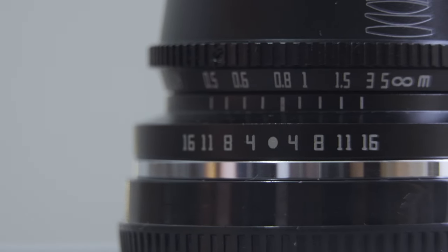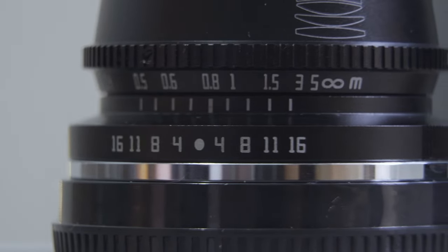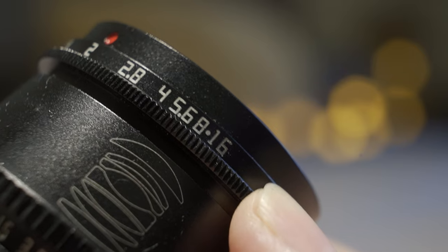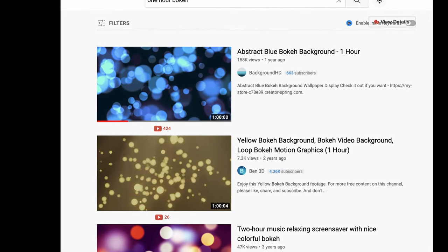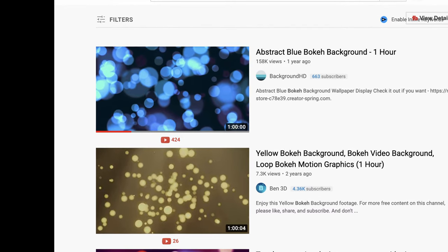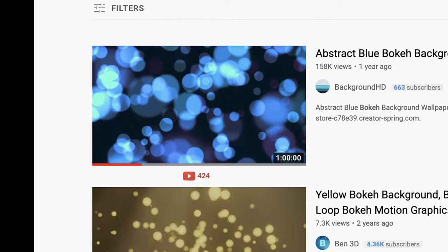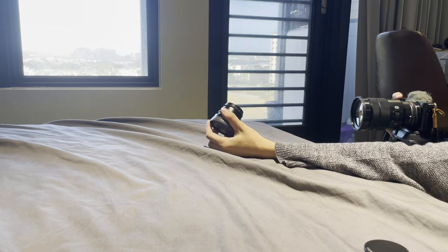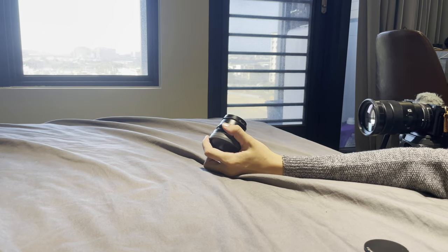Now I'm going to show you another very easy way to shoot product photos. For this second method you don't need any decoration light — all you need is a computer. Go to YouTube, search for 'one hour bokeh', click a video you like, and use that bokeh as your product background. I'm going to show you the comparison the same way.